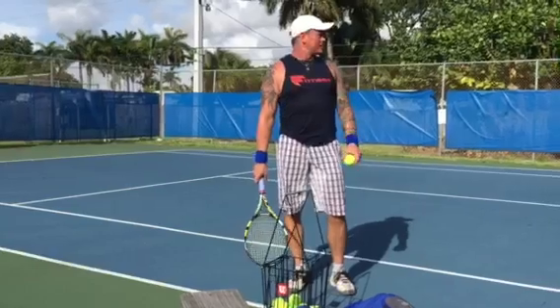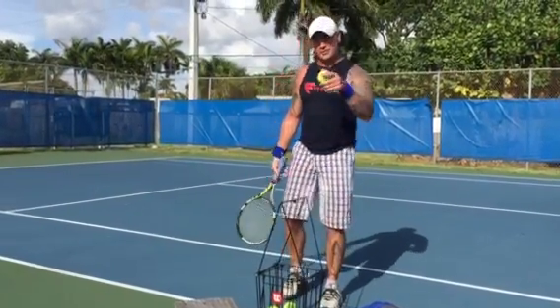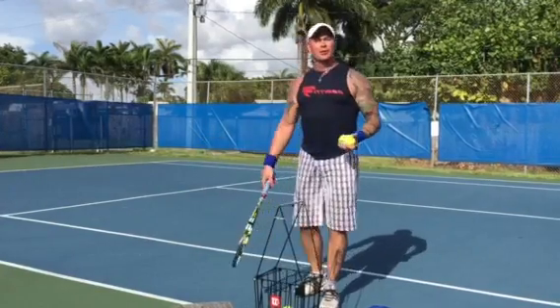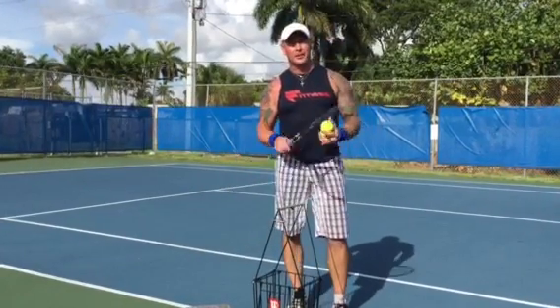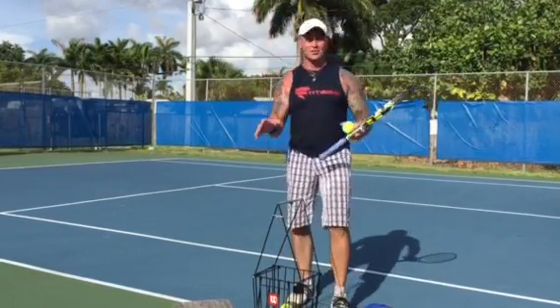How we doing boys and girls — another episode of Just the Tip with the bone tennis tips. I'm about to post a video where I work a little bit more on the forehand, and I'm gonna do some inside-out shots so you can actually see the way I hit the ball.